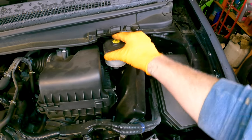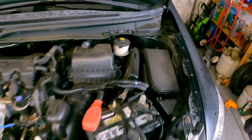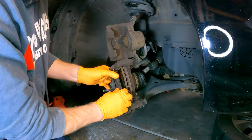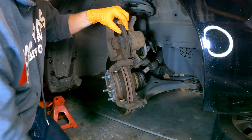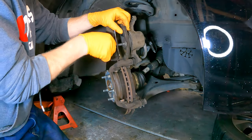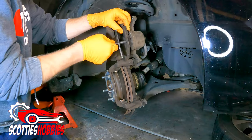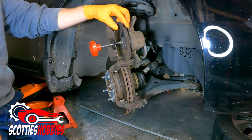Now that we have the reservoir cap loose, grab an old brake pad and your caliper compressor. Use the old brake pad as the press to push the piston into the caliper. Never use a new brake pad in this situation — you don't want to ruin it or create hard spots in the brake pads. Push the piston all the way in, or as far as you can.